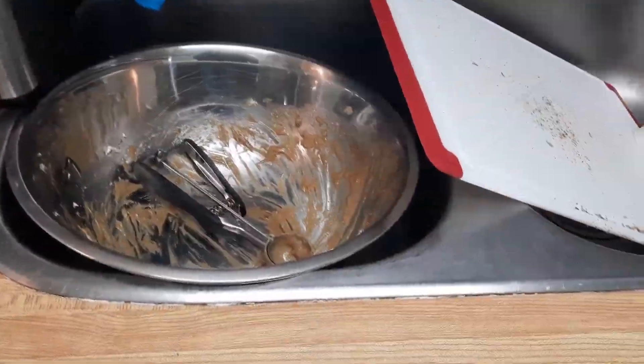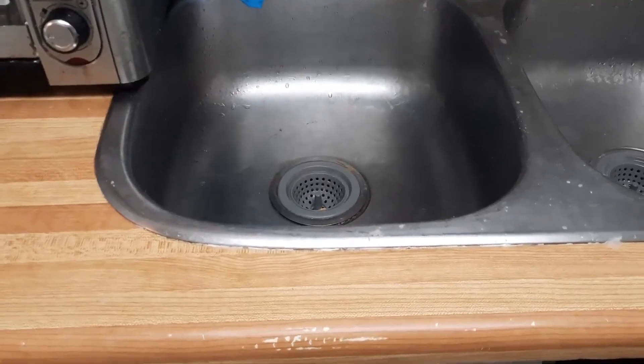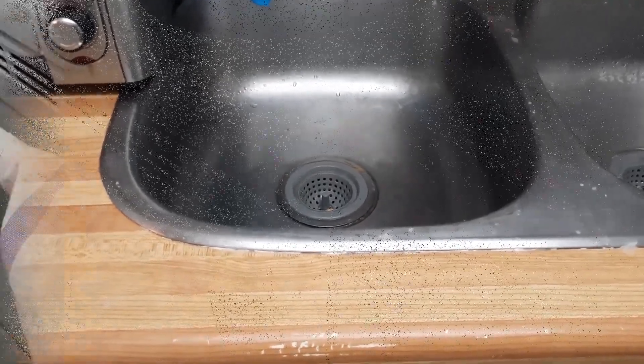While they bake, why not do some dishes? Dishes done. Plenty of time to read — I'm going to go grab a book.